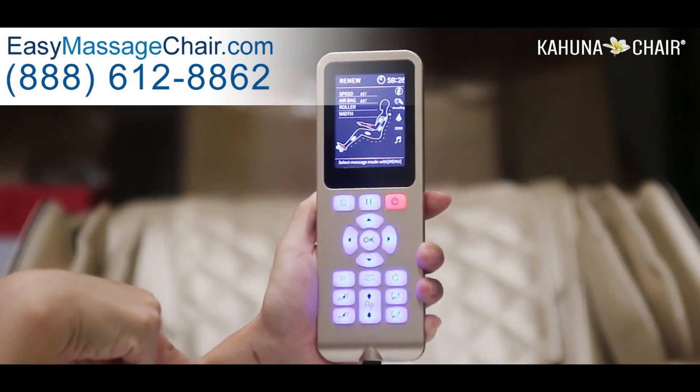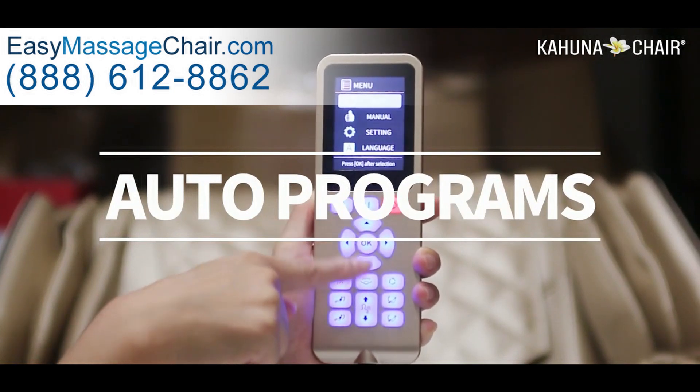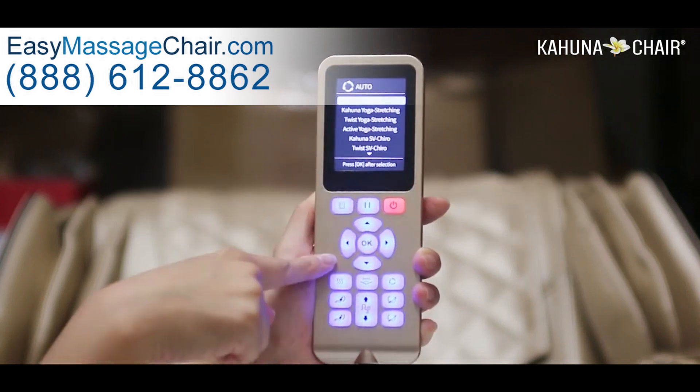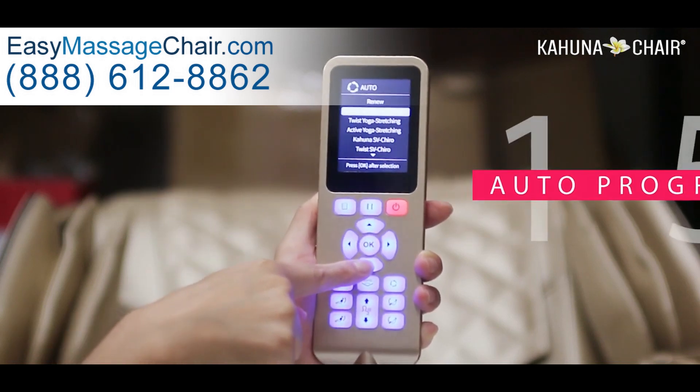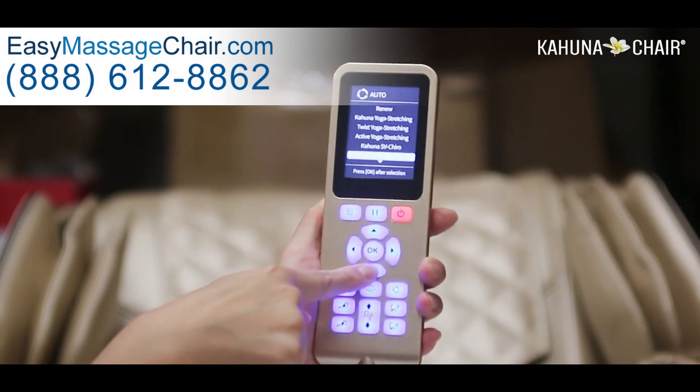Now, let's go into auto program. Click the menu button and go to auto, then click OK. You will see all the auto programs the Kappa has pre-programmed — there are a total of 12 auto programs listed on the screen.